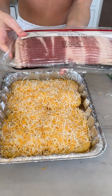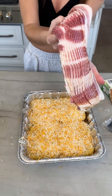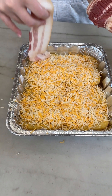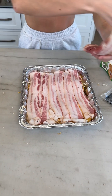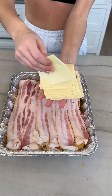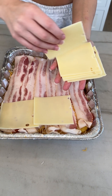And then bacon — pull it out and take those strips, and we're just gonna evenly lay them across. One final piece, and you're gonna take some Swiss cheese slices. We're gonna go back in with the layers. Look at how perfect this is.